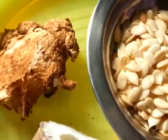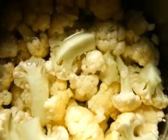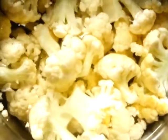We are making a paste with Dry Coconut, Ginger and Watermelon seeds. Cut Cauliflower into small florets. Heat and put it in boiling water for 5 minutes. Drain the water completely and keep it aside.